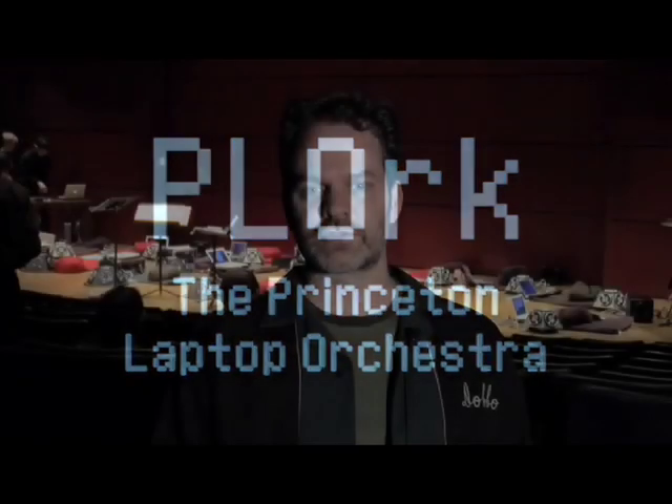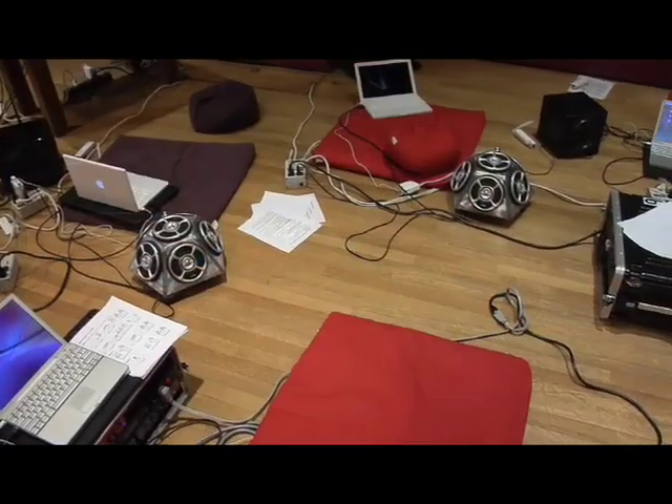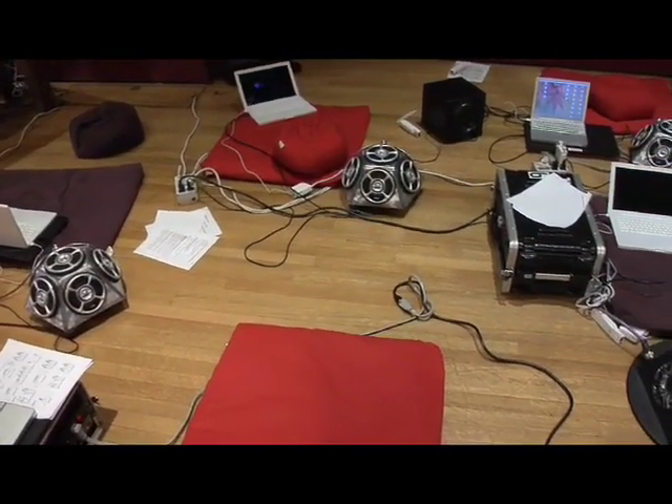We started the Princeton Laptop Orchestra about three years ago as a way to explore new ways of making music together with technology. There are a few things that are particularly unique to the way we do this with PLOrk, and one of them is simply that we've built speakers —